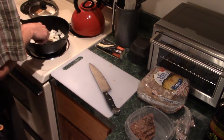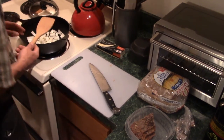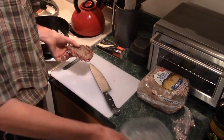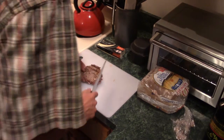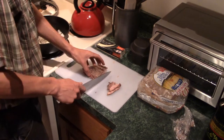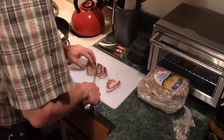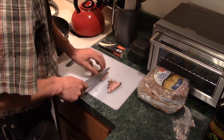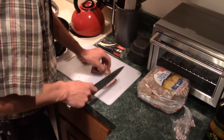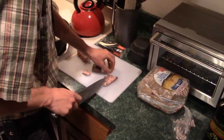I get these onions cooking a little bit, and while they're doing their thing, I'll take my steak and just slice it up into pieces. I prefer to do strips like this, but again it really doesn't matter. While you're at it, make sure to cut off all the chunks of fat.